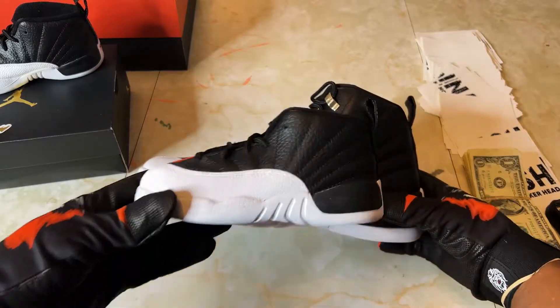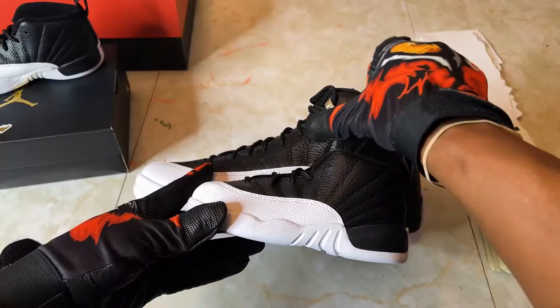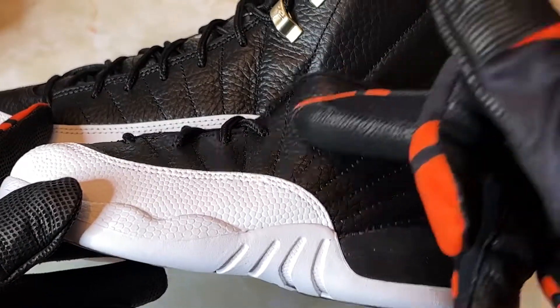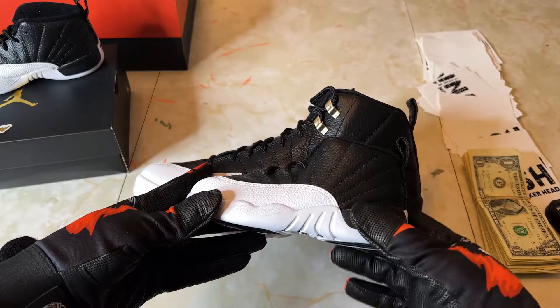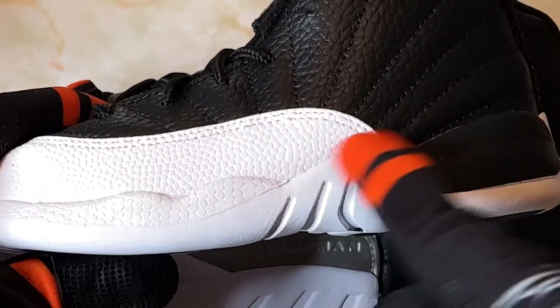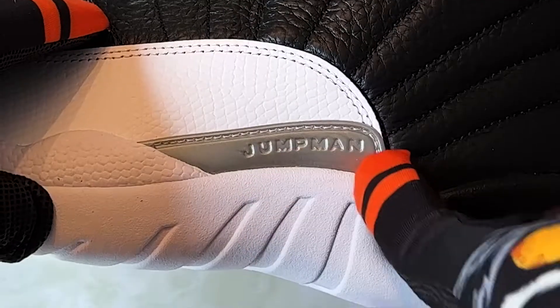On the toddler pair there's no hardware. Not like this is super impressive gold or silver or anything, but it's a nice little detail that adds to the flavor of the sneaker. Secondly, you lose the Jumpman — yeah, that's gone — you can see it right here, that's a beautiful little nuance on the adult pair.